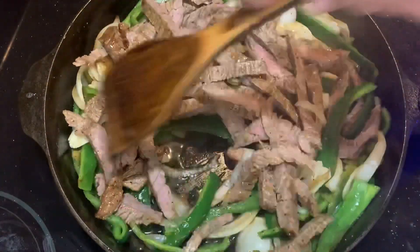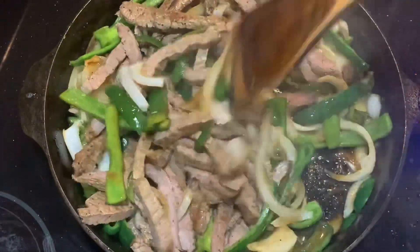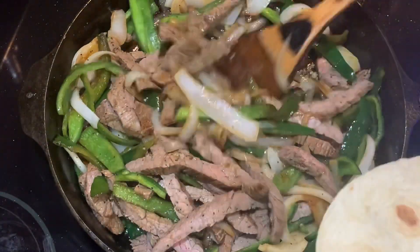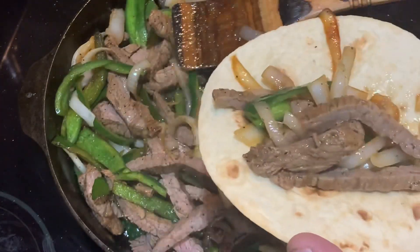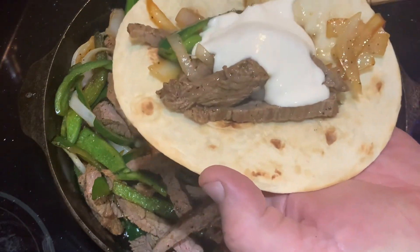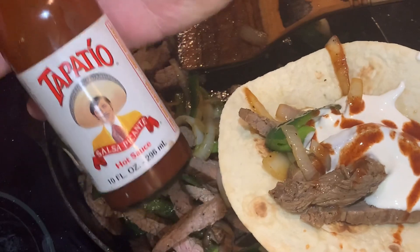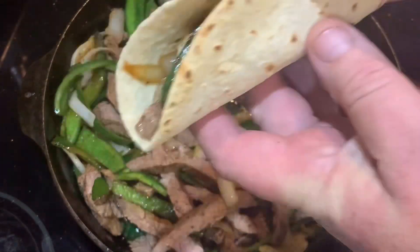Stir everything to get all the flavors mixed in with the onions and peppers. I don't like to overcook the peppers too much, but if you want them cooked down to mush just cook them as long as you like. Turn the heat off and we're ready to serve. Grab a hot flour tortilla from your tortillera or Dutch oven, load it up, and add a little crema mexicana agria and some Mexican-style hot sauce — Cholula or Yucateco works great.